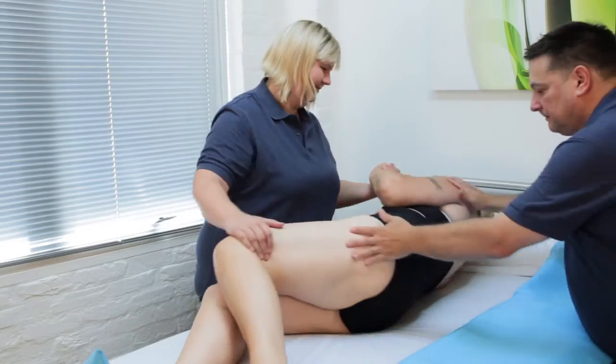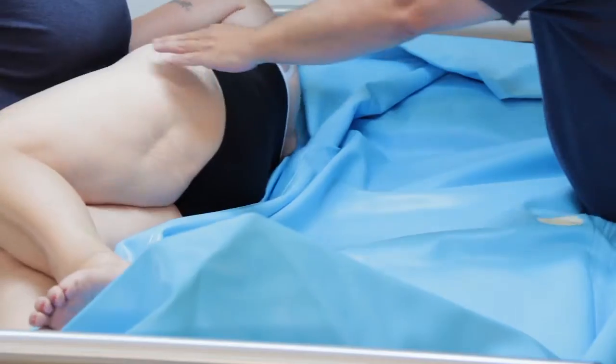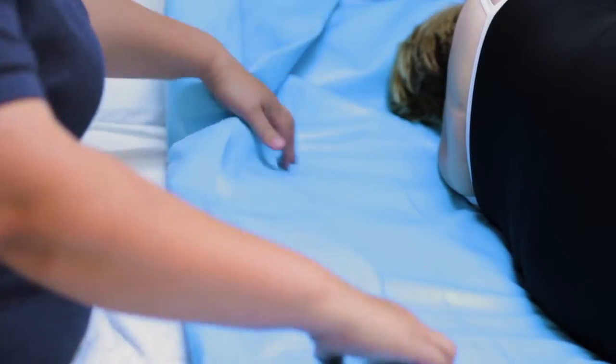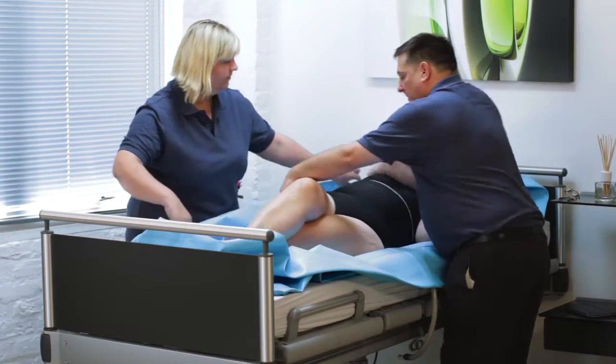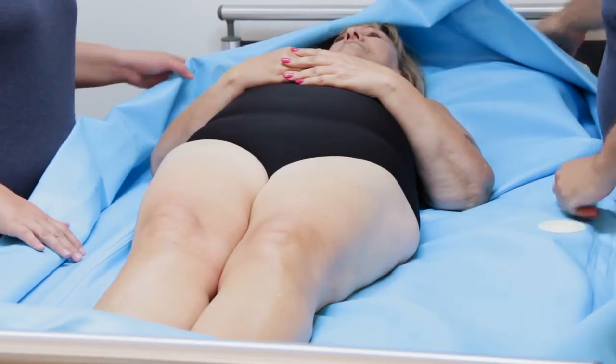Roll the patient onto their side. Roll the shower tray close to the patient's back. Roll the patient onto the shower tray. Unroll the shower tray the other side. Roll the patient back into a neutral position. This is the same technique as inserting a sling or changing a sheet.